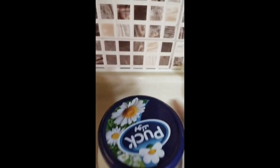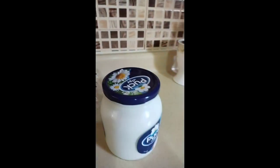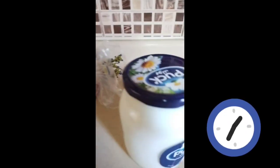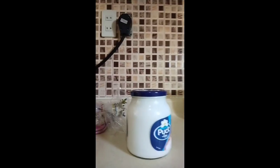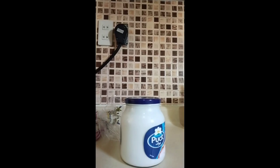Itaktak lang syang ganyan. Hindi naman mababasag. Kahit malakas pa syang i-taktak. Try natin i-open.